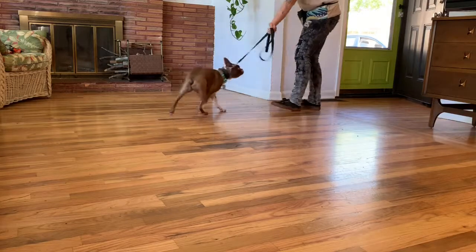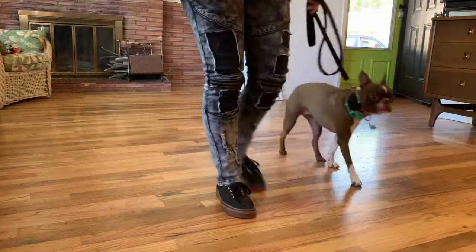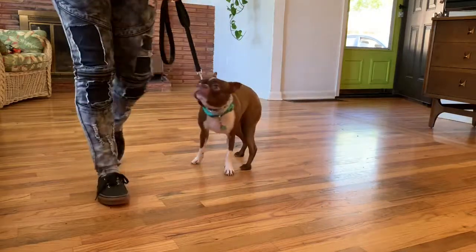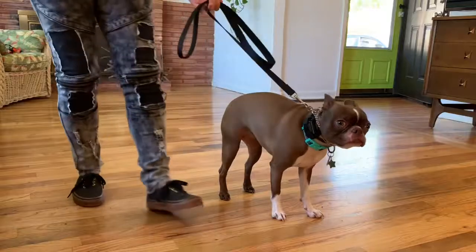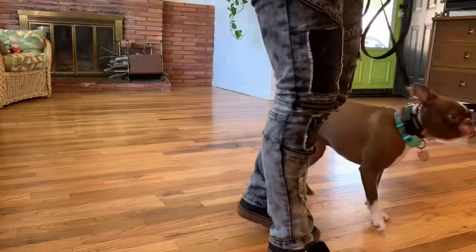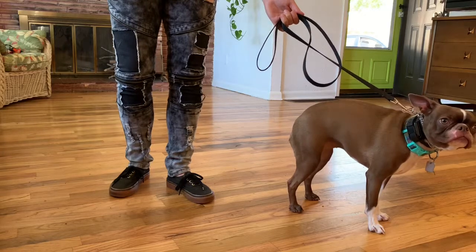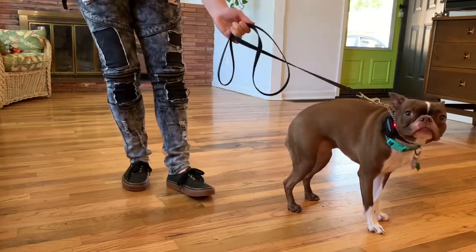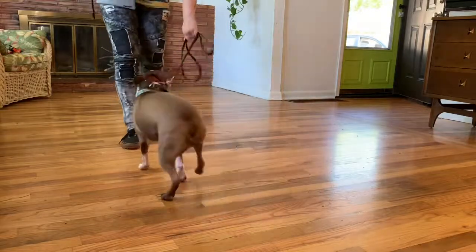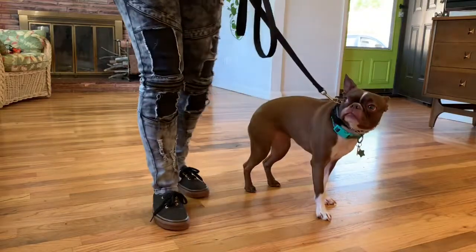I'm working Ruby inside the house with a prong and an e-collar. She's been a fearful, anxious dog, putting on the brakes a lot and not wanting to follow direction. You see that red light on the e-collar box — that's when I'm putting the stimulation on. I'm using continuous pressure on the e-collar because she puts on the brakes, and if I just use the prong I'll be here all day. The prong is directional and the e-collar just adds pressure to the prong.